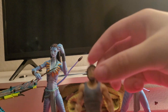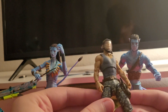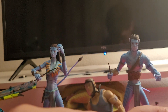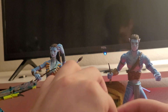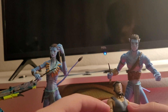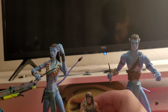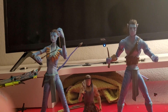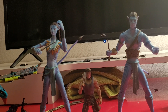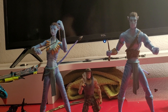Now let's look at Quaritch, the main villain. We got him with his mask on, his good army pants, his bird tattoo, and his pistol. I'm going to take that out and put this in here — there we go, now he can be ready to shoot.